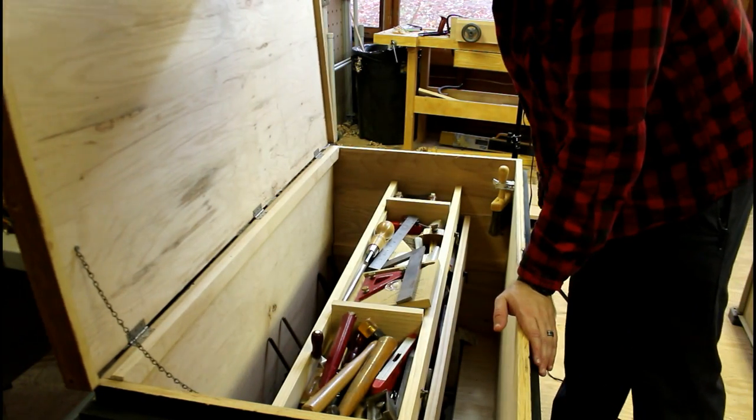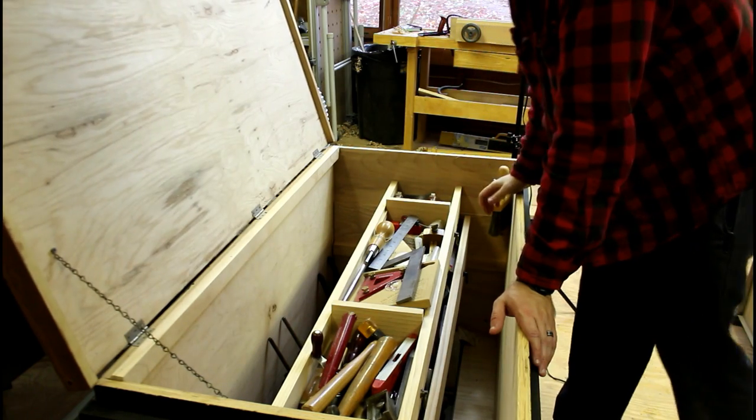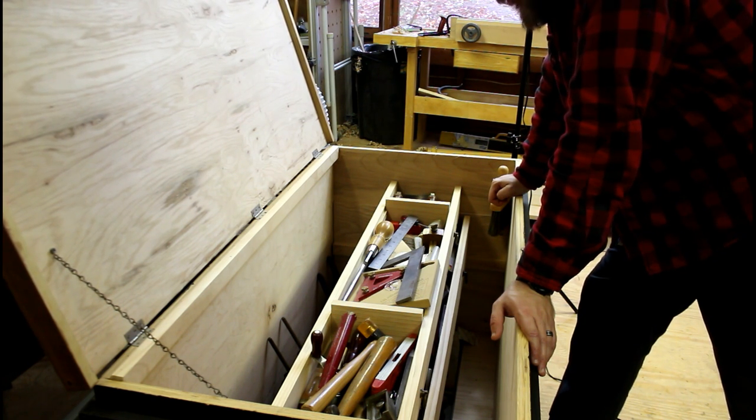The first half of this video was footage I shot yesterday and I didn't think it was interesting enough just for one full video. So the other half of this video we'll go ahead and start doing the show and tell of everything I've got in this tool chest.